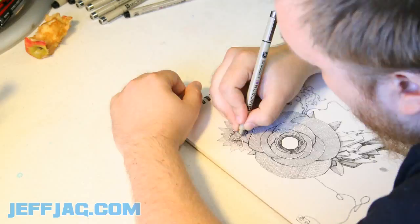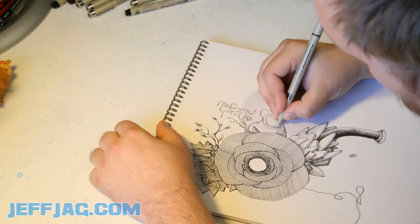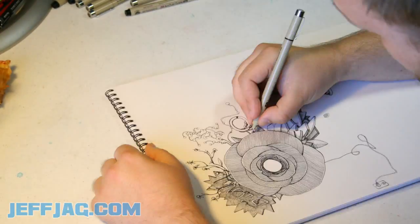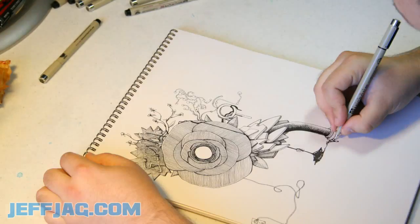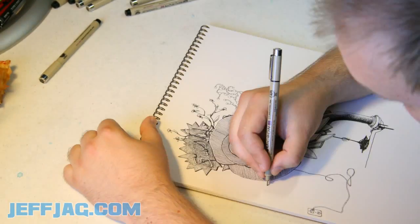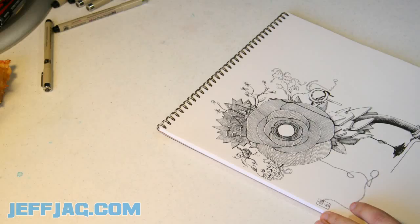That part up there where I write 'glow' is supposed to be a neon sign. And I kind of wanted to mirror the big white circle in the center of the flower, and I drew another circle off to the side. Some fingers grabbing a breast.